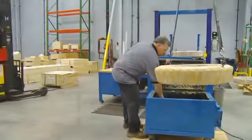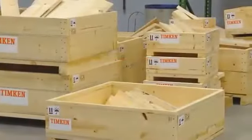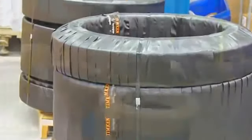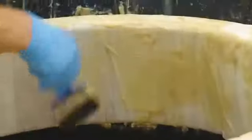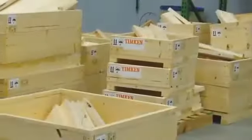The package includes custom crates and special labeling that designates it as a remanufactured bearing. We fulfill a variety of special packaging requests, taking great care to ensure that our bearings are not damaged during shipping back to the customer. For instance, we use a special process to preserve bearings that will be stored for a long time before use. Export packaging is also available, where we use materials that can stand up to rough handling, water damage, insect infestation, and other challenges common to international shipping.